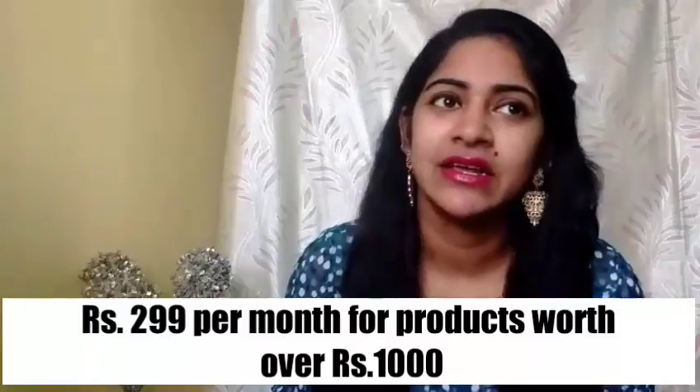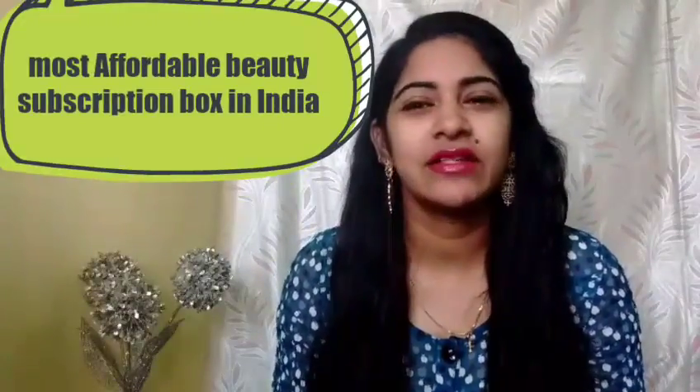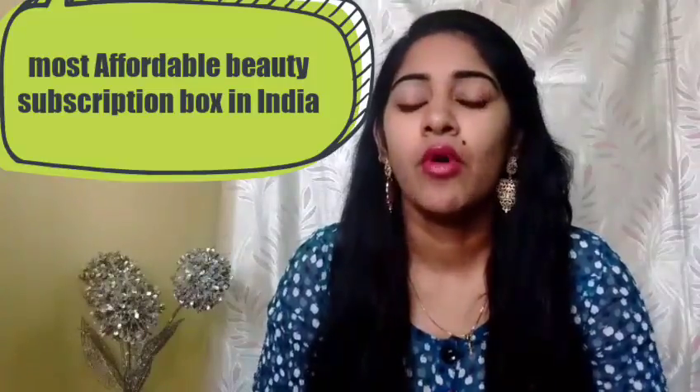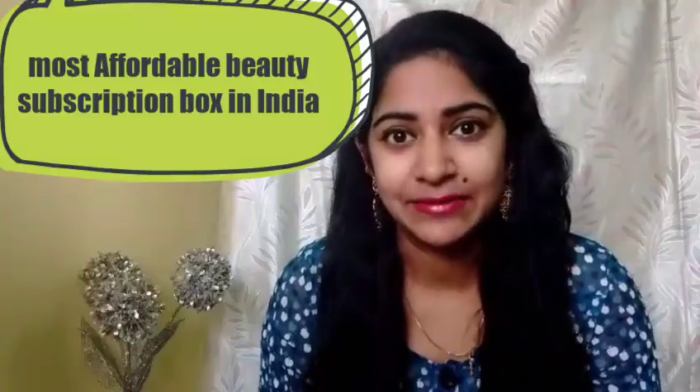For those of you who are new to the Glam Ego Box, this is a monthly subscription and it costs 299 rupees only. It is currently the most affordable beauty subscription box in India. The first product I received is the Sea Soul Dead Sea Minerals CC Cream.